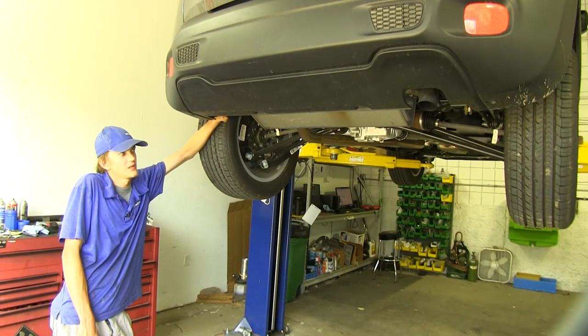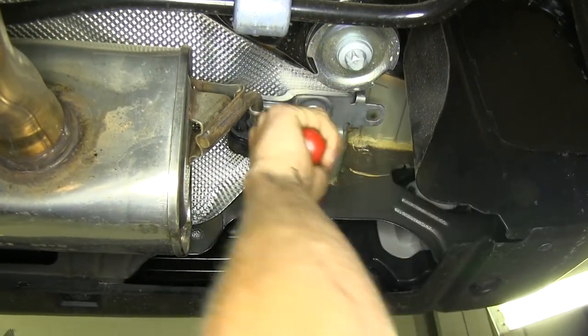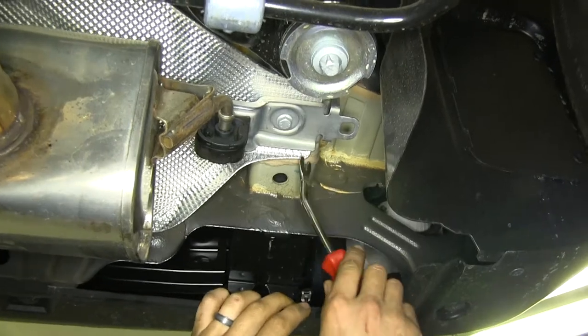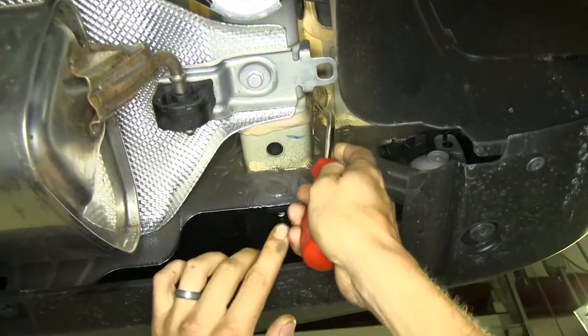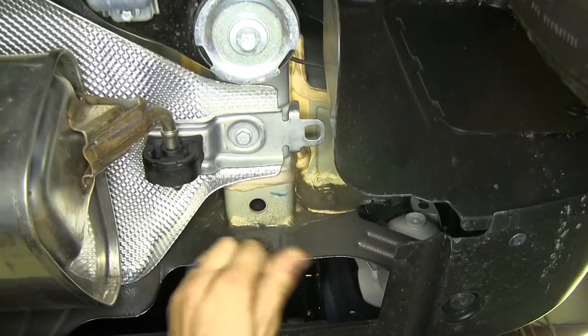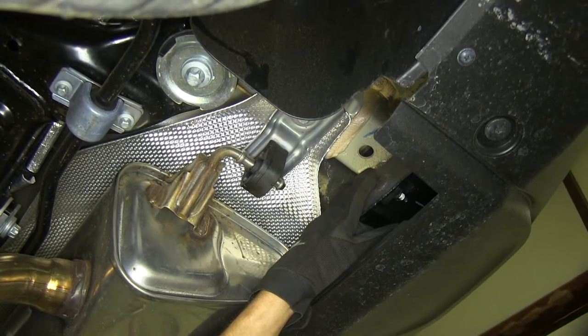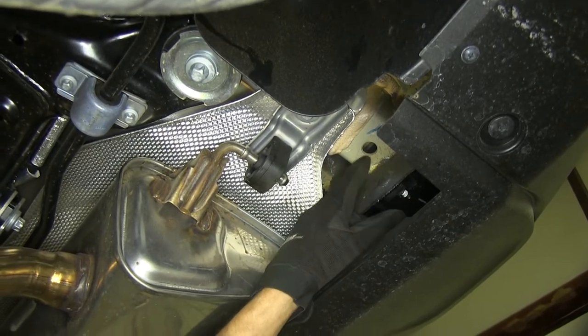We're going to start at the back left corner of our car — the driver's side. We'll pop this rubber plug out, and we have two more rubber plugs to the side of the frame rail. If we go over to our passenger side, we have the same thing. Now we're back at our driver's side again, at the bottom of our frame rail where we removed that plug.